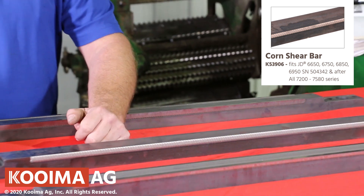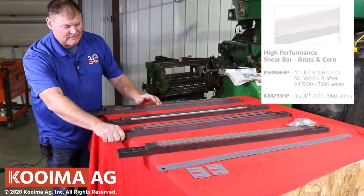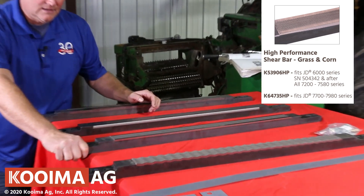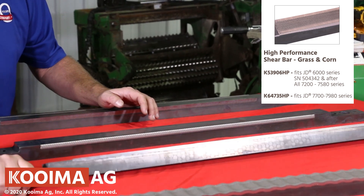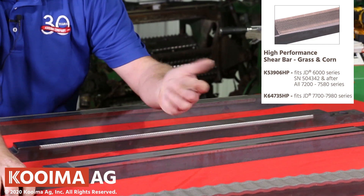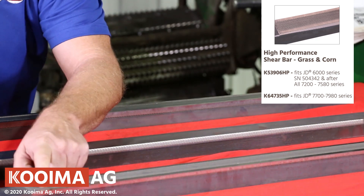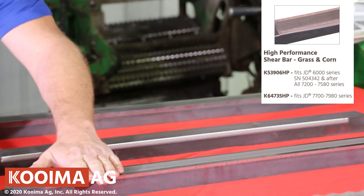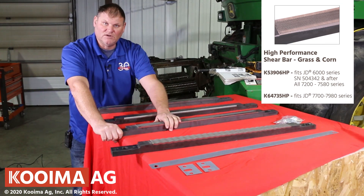The corn bar has the coating strictly on the edges, giving you the wear and stay-sharp application on corn. Not a lot of foreign objects should be coming in on corn. This is our biggest seller — the high performance bar. If you don't want to buy strictly a grass bar or strictly a corn bar, this bar will do it all. It is corner capped on both sides, so when you wear one side out you can flip it around and use the other side. It's got coating all through the center so it really stays sharp.